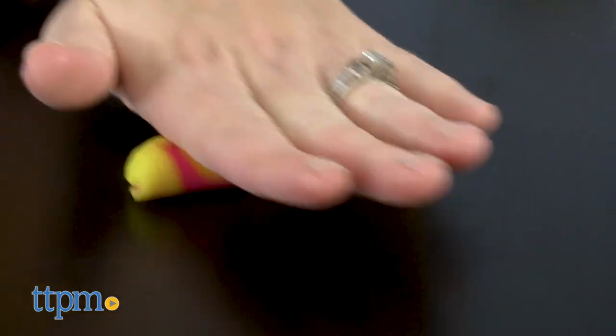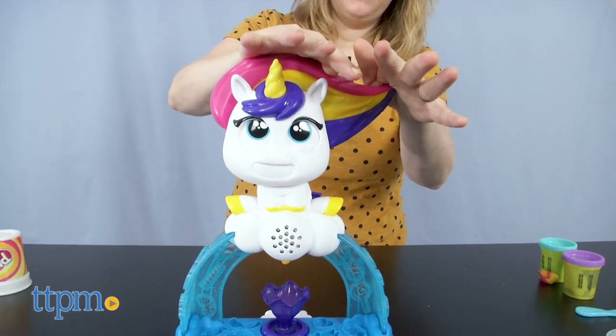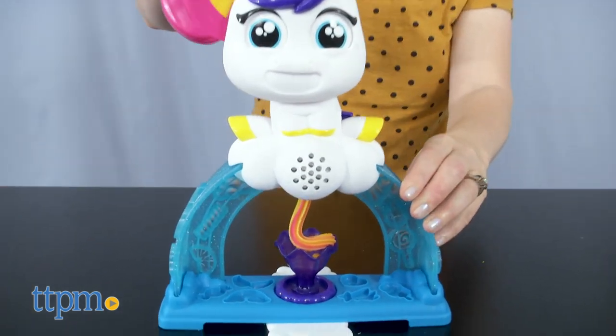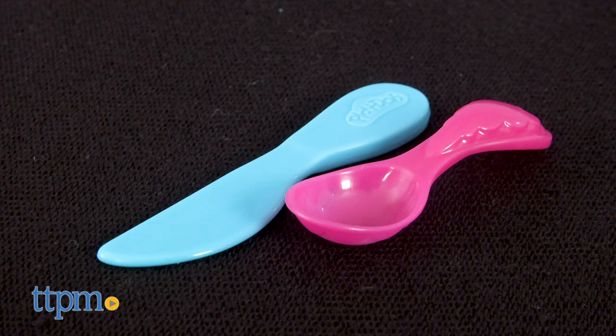Roll out the Play-Doh, insert it into the unicorn, and press down on the mane for silly sounds as the Play-Doh extrudes down. And yes, I suppose it looks like the unicorn is pooping into the ice cream bowl. There are two ice cream bowls or an ice cream cone that you can use, plus a spoon and knife.